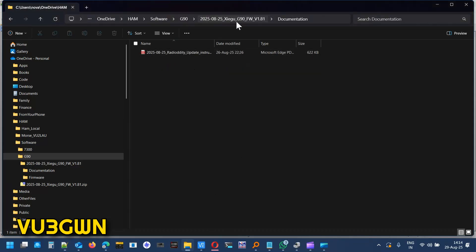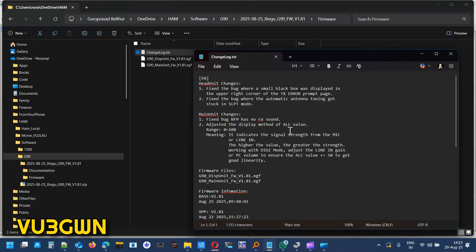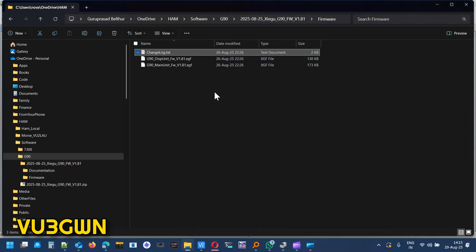The documentation covers what we've already seen. The changelog shows what has changed in both firmware parts. Be aware that they use different terminology — sometimes 'display and base,' other times 'head unit and main unit.' Be very careful when updating: a lot of people connect the COM port to the app/display and then upload the firmware meant for the main unit. Even if you do that, the G90 won't get bricked — just start from scratch and redo the process.